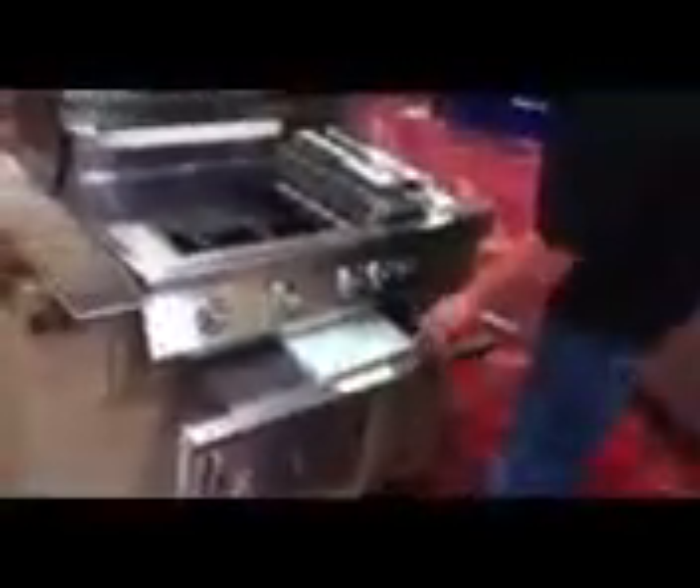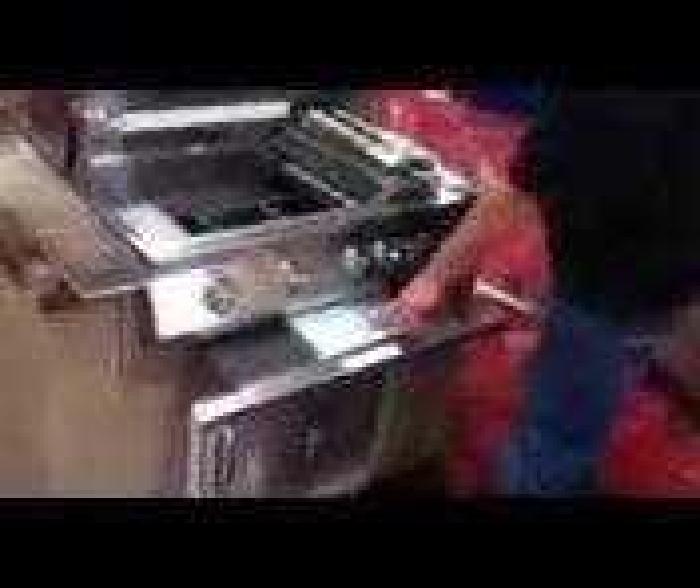Down below, you've got the 304 stainless steel drip tray. It comes with a free natural gas conversion kit, so you can get these in propane or natural gas.